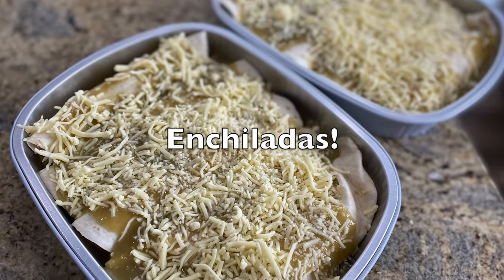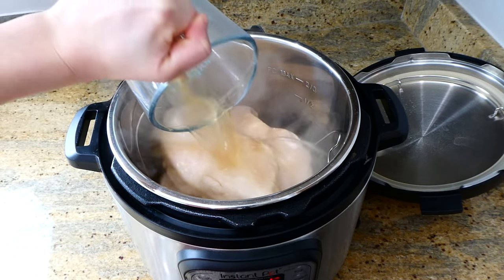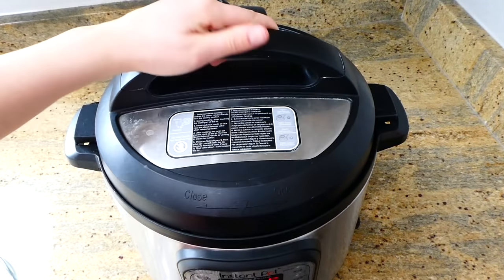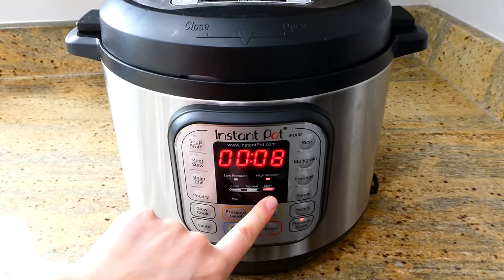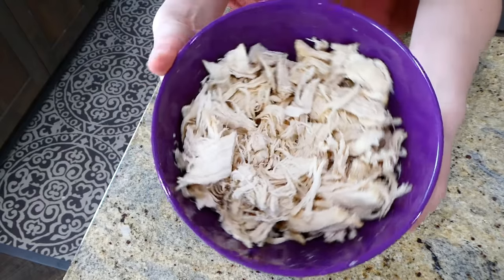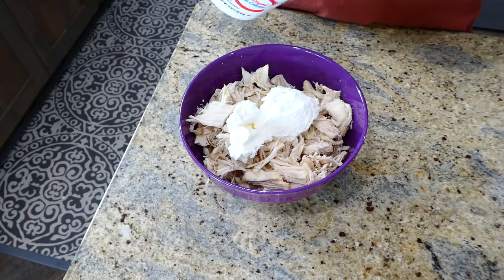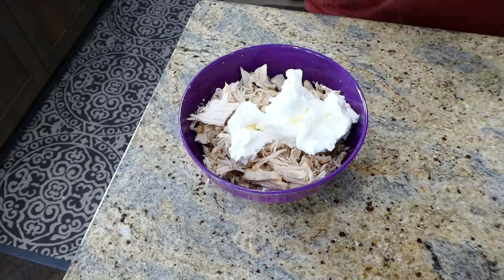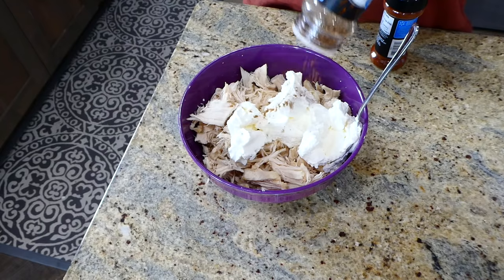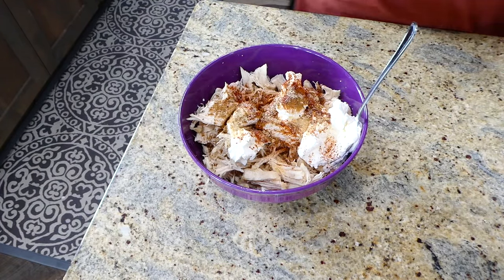Now we're making one of my husband's all-time favorites: white chicken chili enchiladas. In my Instant Pot I have three large frozen chicken breasts and one cup of hot chicken broth. I cook this on high pressure for 16 minutes with a five-minute natural release. You want about five cups of shredded chicken total — you could also boil it on the stove. I added one cup of sour cream and seasoned with a half teaspoon each of cumin, chili powder, and garlic powder, plus salt and pepper, then stirred to combine.